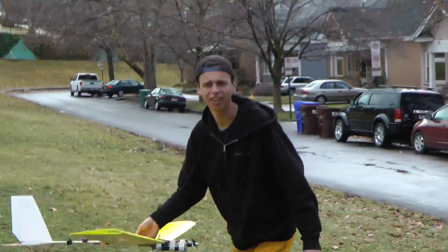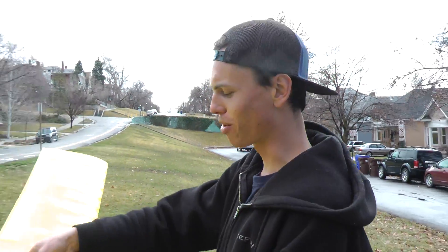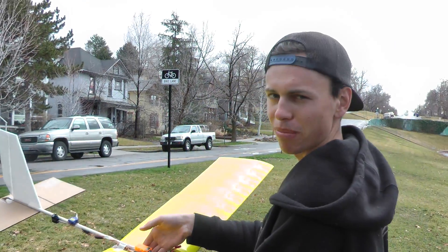The government is a conspiracy sent to kill us all, dude. So this is a cardboard plane that I built out of cardboard from the dumpster.